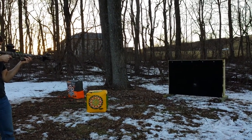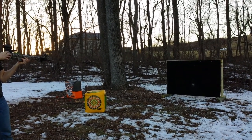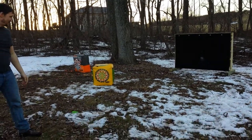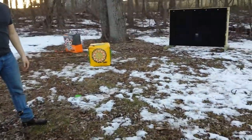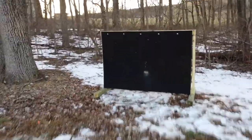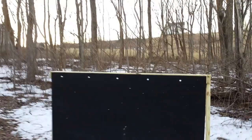Cross Bros new backstop, homemade. It's energy-efficient return — takes a lot of energy out. You can see where we hit it a couple times.